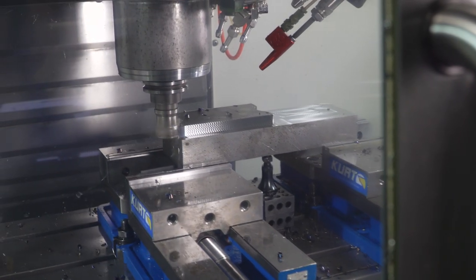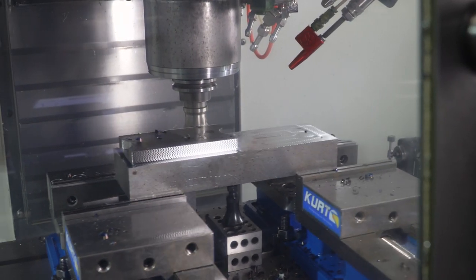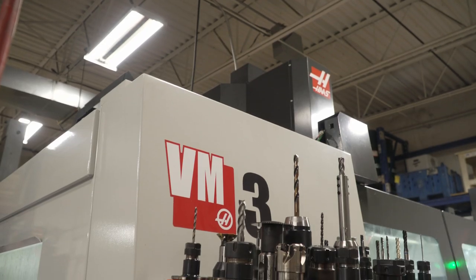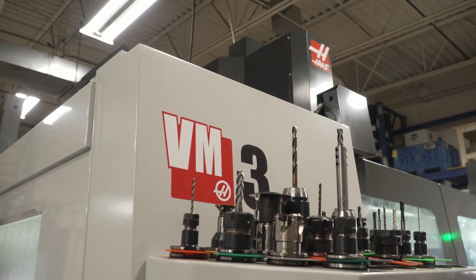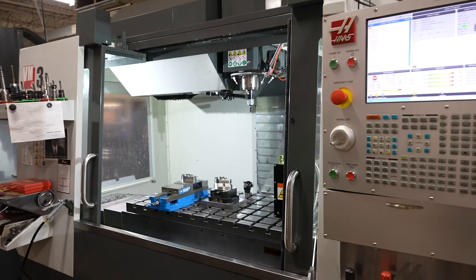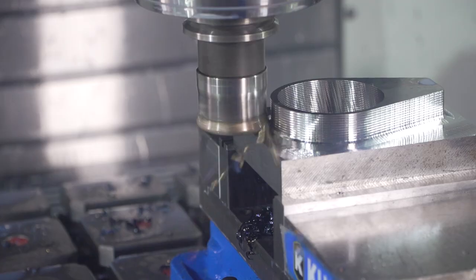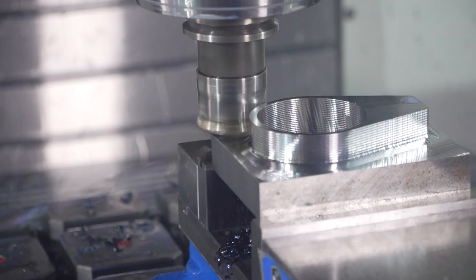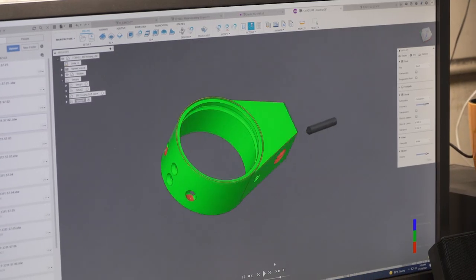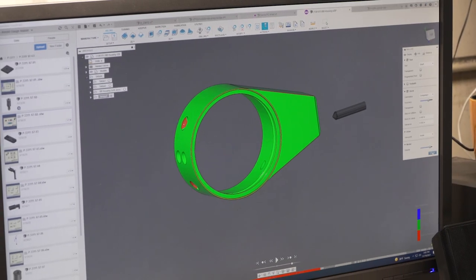The VF2 was so effective for us, we were bringing more and more and larger, more complex parts in-house. So we then added a VM3 to allow us to handle the higher volume and the larger workspace for our larger parts. We were also looking to make masters at that point, so the accuracy of the VM3 allowed us to make higher precision, tighter tolerance parts.